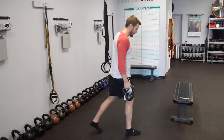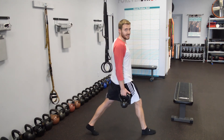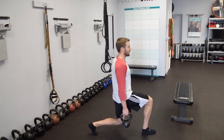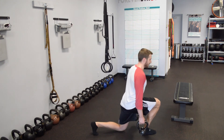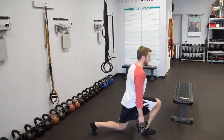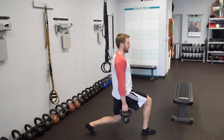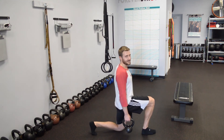Start off with the pulse lunge here. When you're down, you're going to have about a 90-90 degree angle with your front knee. Shift that weight back, come straight up. So you're shifted a little further back than you would in a normal lunge — in a normal lunge you might be up here. Keep that tension — really just slow it down.